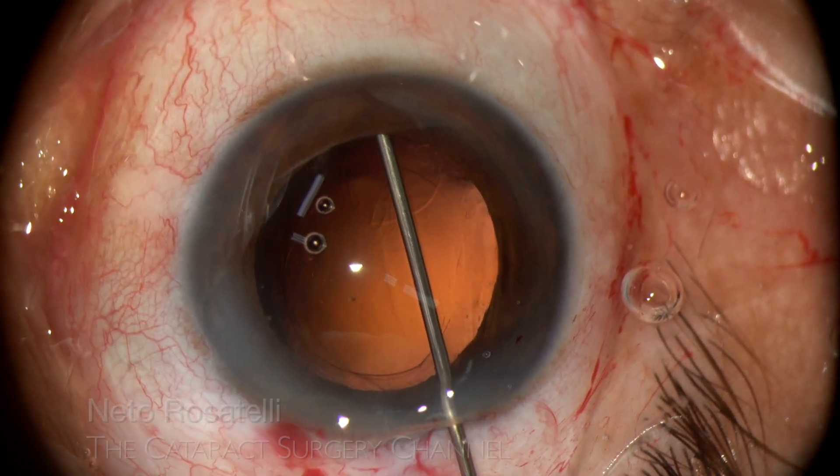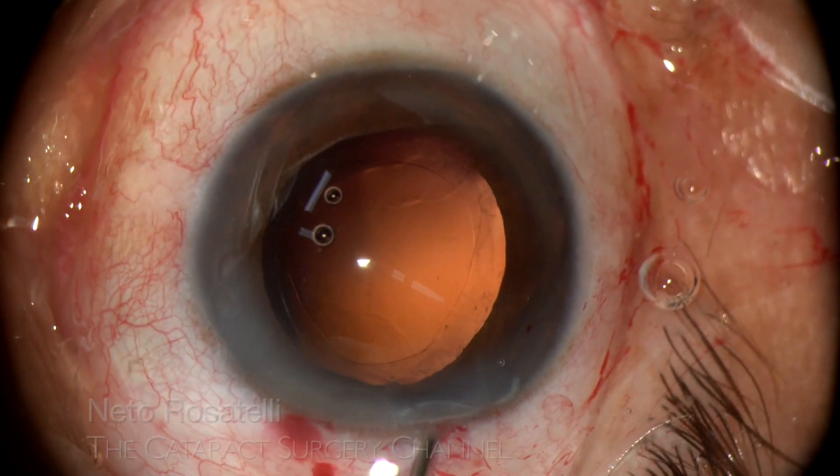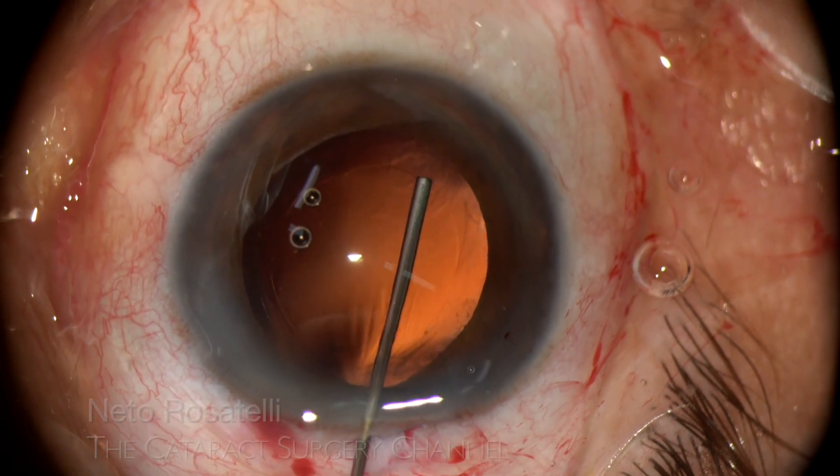Now I fill the space between the two capsule rims with OVD to facilitate the correction. This is an important step.